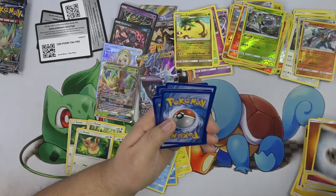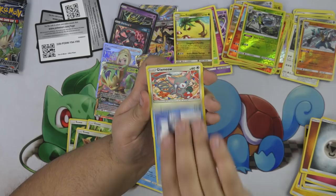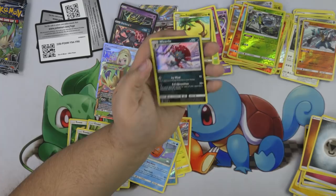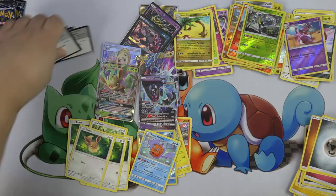Murkrow, Magnemite, Snover, Glameow, Drafloon, Cosmoem, Bronzong, Fire Memory, Drapion, and Weavile. Look at that Weavile — that's cool.